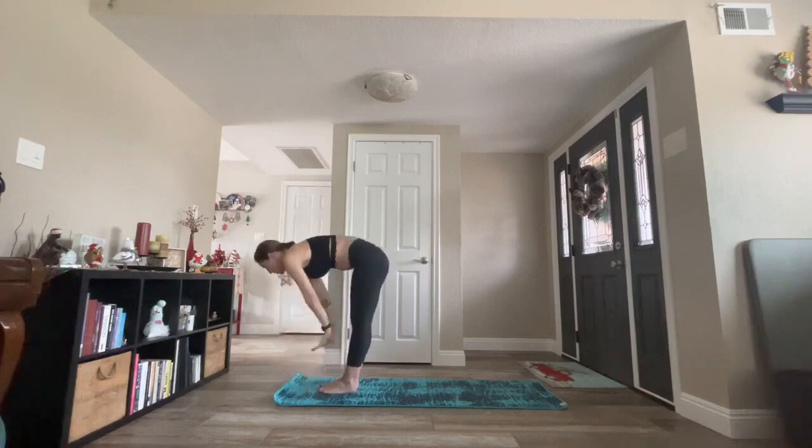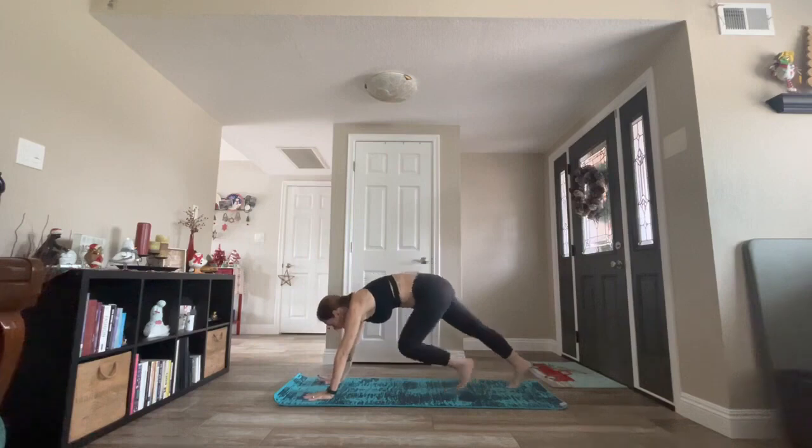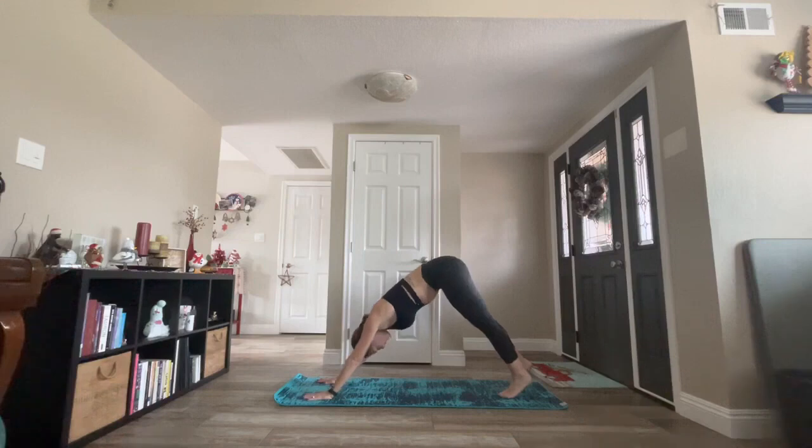Inhale, halfway lift. Exhale, high plank. Option to shift forward, or high to low plank — bend at your elbows, hug your biceps into your side body. Lower no more than halfway down unless you're coming down to your knees. Inhale, high cobra or upward facing dog. Straighten your elbows. Send your heart forward. Exhale, downward facing dog.